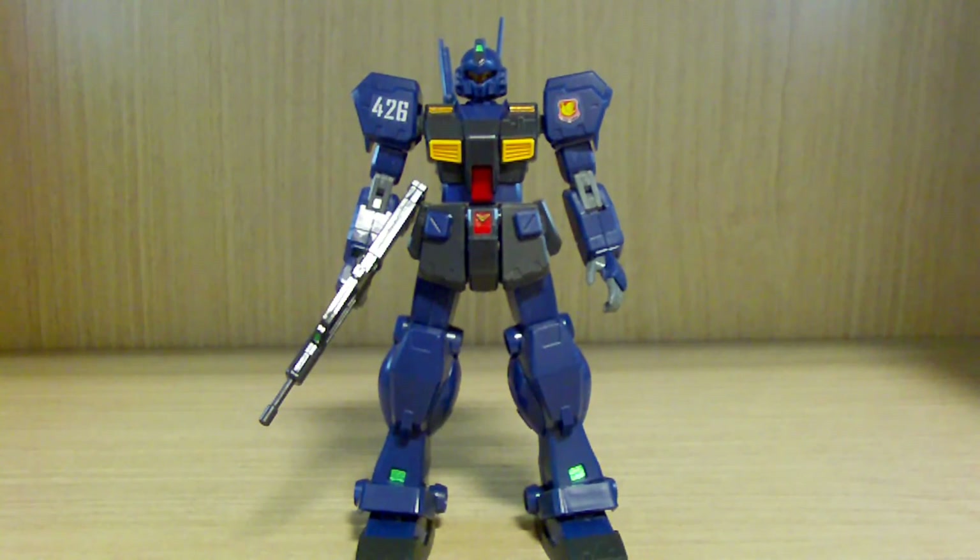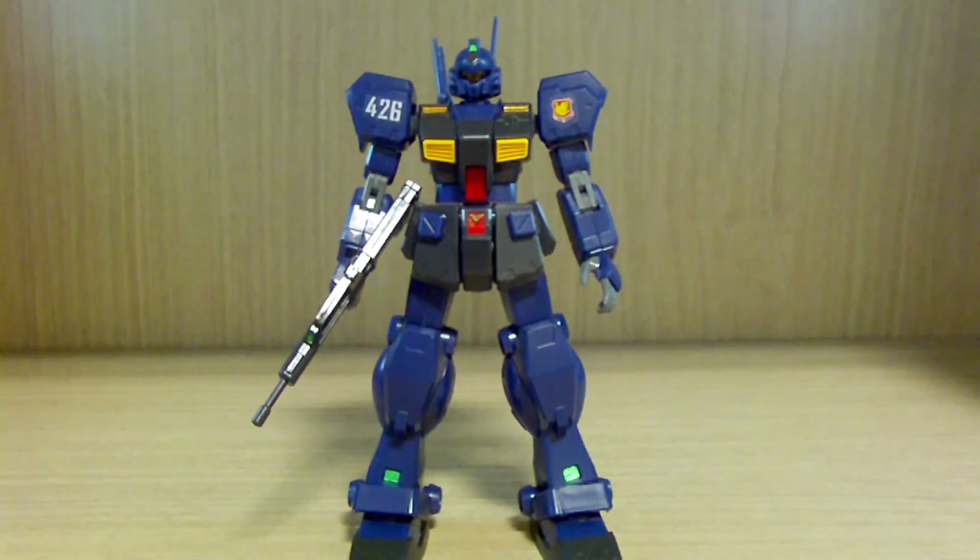Hello YouTube, this is Charlie426 and today we have the review of the HGUC, or High Grade Universal Century, Jim Quell. This is one of those kits I've been wanting to try but always delayed because I already have the master grade version. If I had to choose between a high grade or a master grade, I would always go for a master grade, so that's why it took me a while to get this kit.